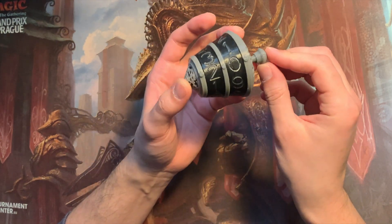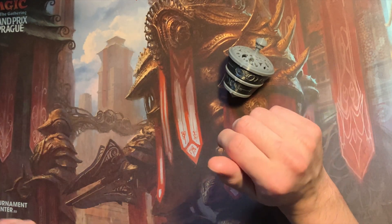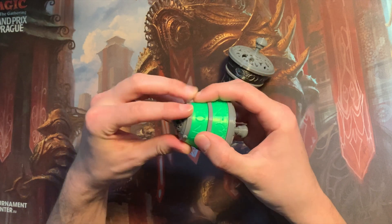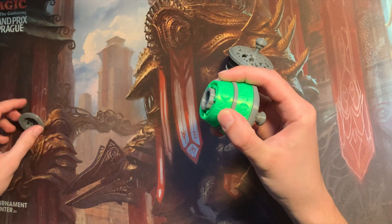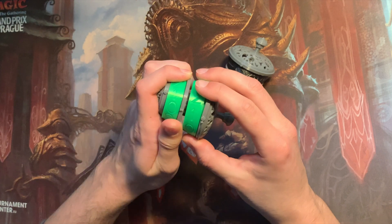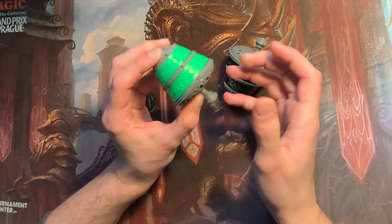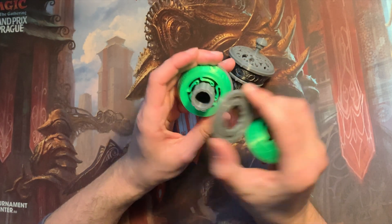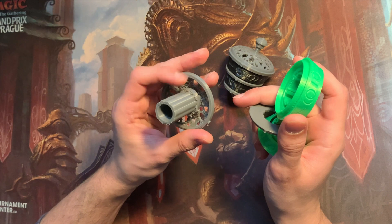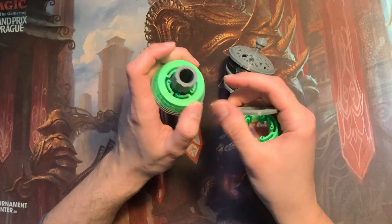If you want to make one yourself, I have a link in the description where I got the blueprints from. I also made a green one which I also haven't glued yet, so I can still take it apart. I think I did not arrange it correctly, so let's correct that. This one still has to be filed a little — there's still some extra filament in there so it makes sandy noises, which I don't really like.